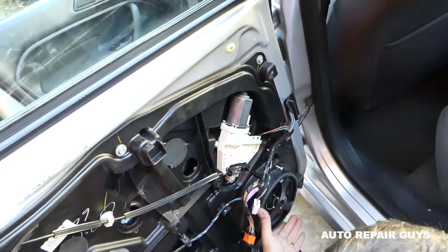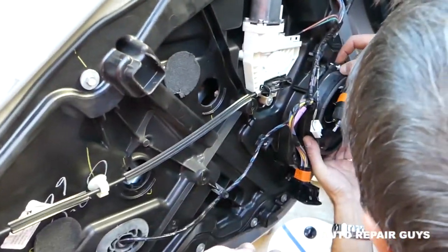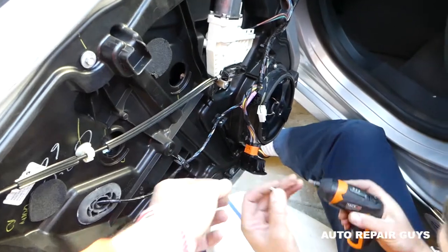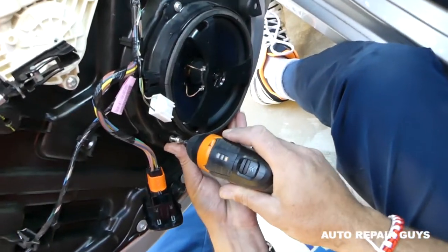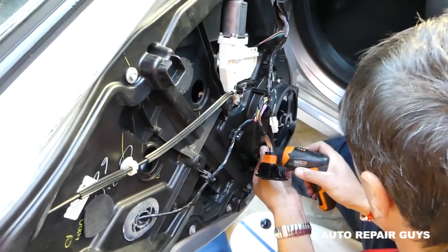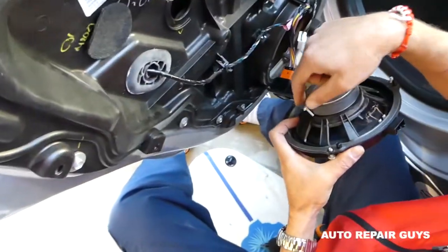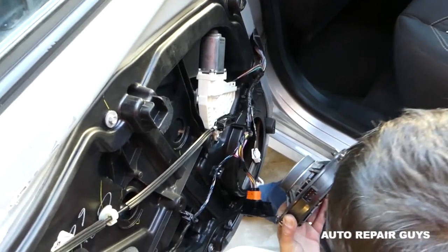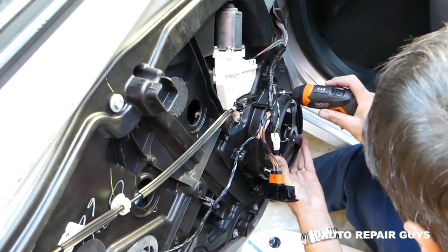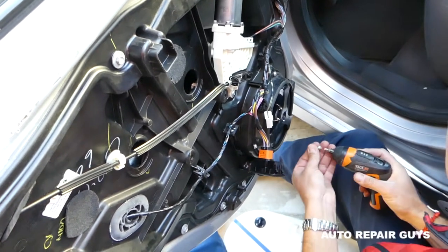Next we're going to install the speaker — it has three screws. We just realized one of the screws is most likely stuck on the back of the speaker because of the big magnet. Always check for that. It's a good thing to watch a video before you do it so you can avoid the mistakes we make. Let's try that again — second try.